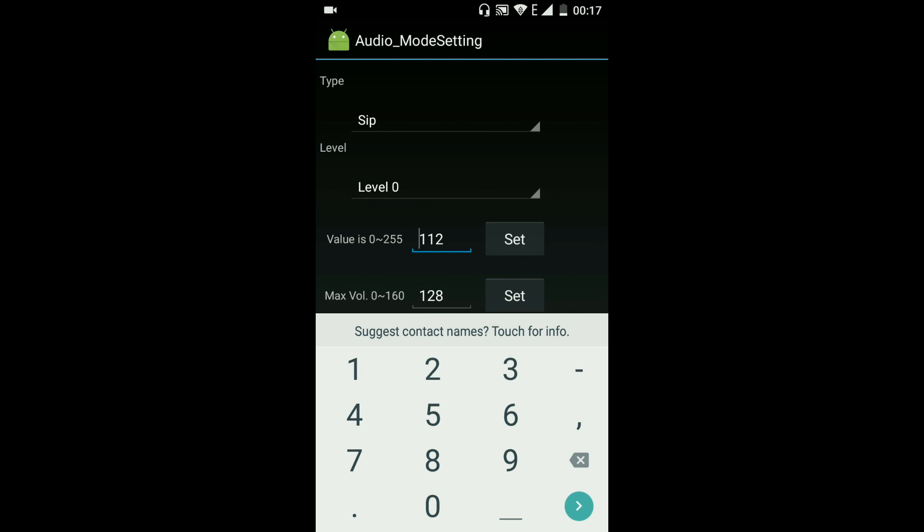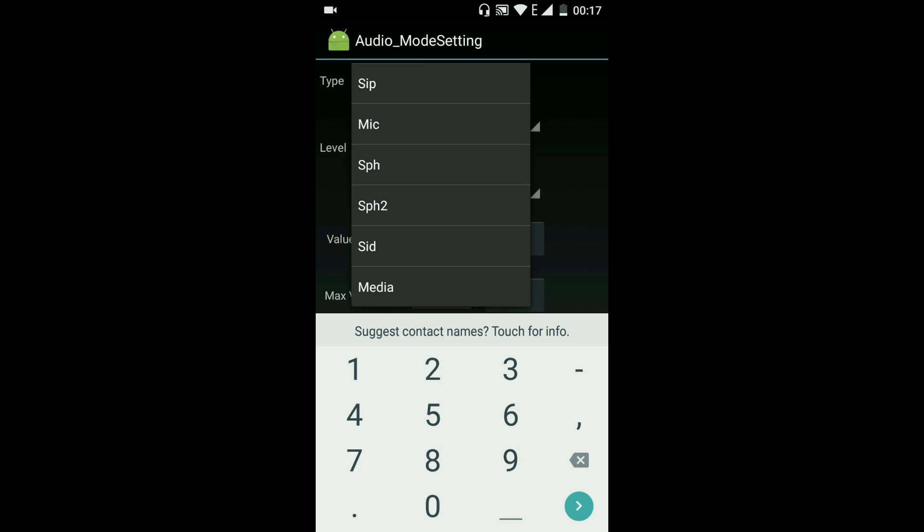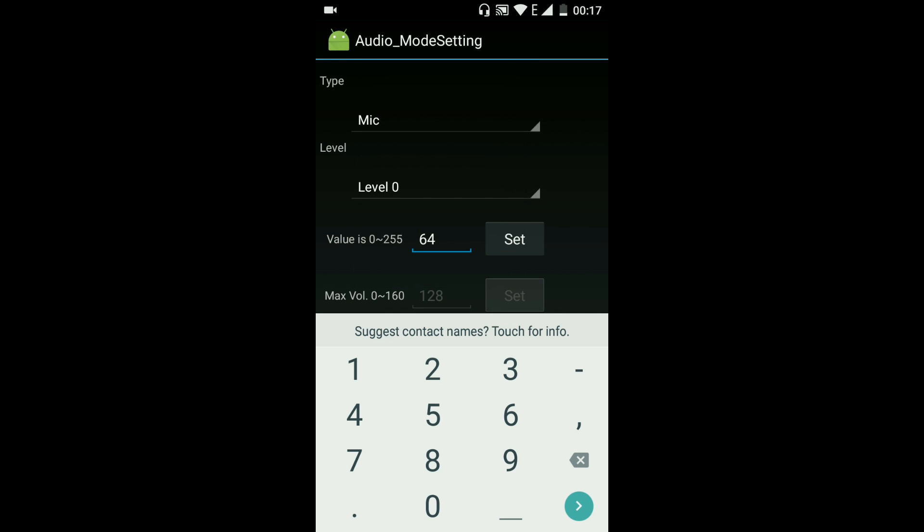There you will see Type. In Type, click on it and select Mic. You will see Level 0 — change the value of Level 0 to 255.